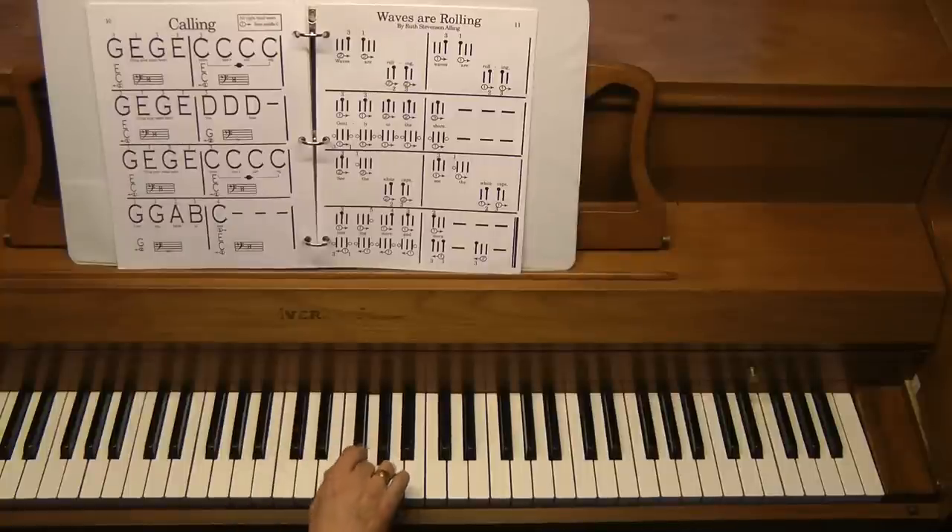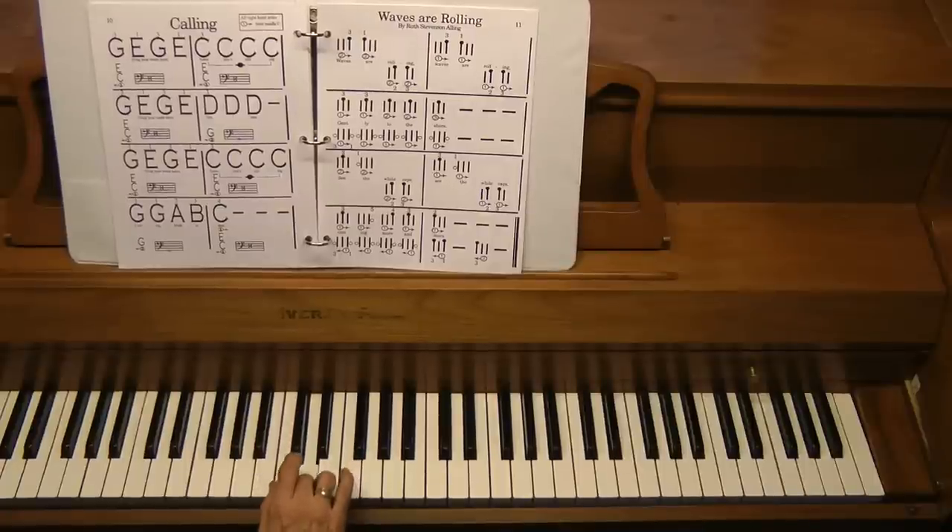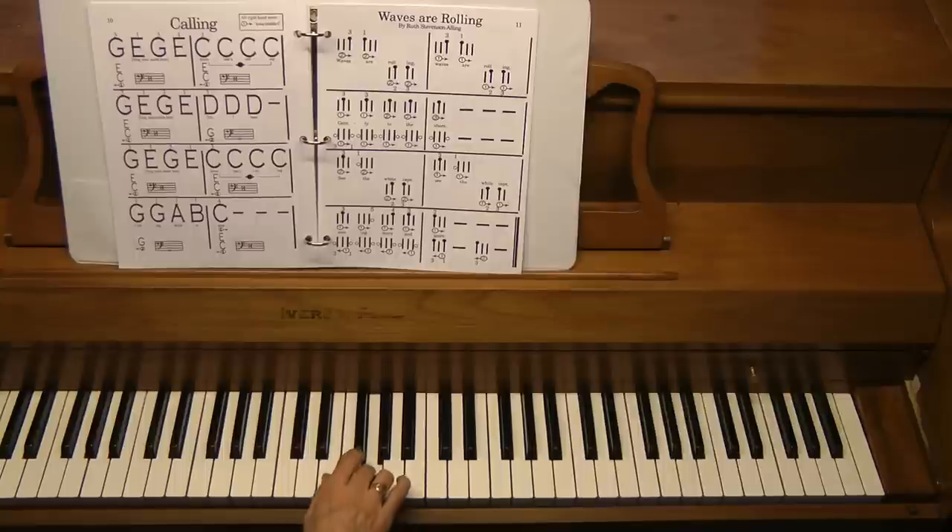The next line — G, E — is the same. Now D is right next door. I'll continue right hand only: climb over.